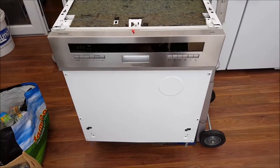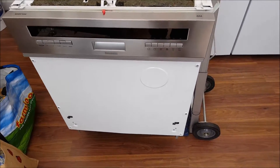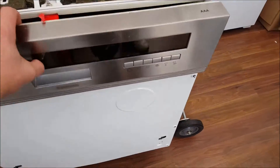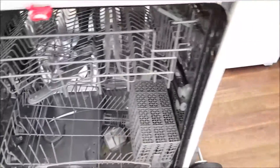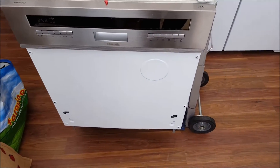Hi Scrappers, in this video I've got an integrated dishwasher — one of the ones where you put your cupboard door onto it, so the dishwasher looks like a cabinet. It looks all stainless. Haven't really checked anything yet, just got hold of it, so I'm gonna take it apart and see what it's worth.